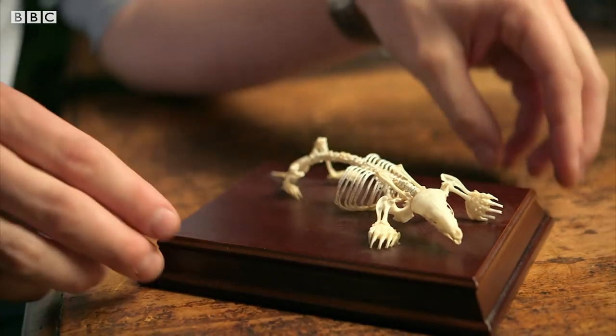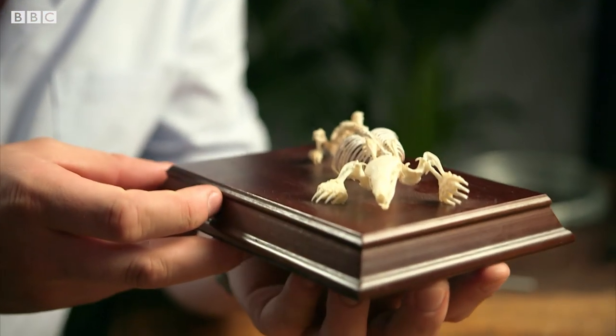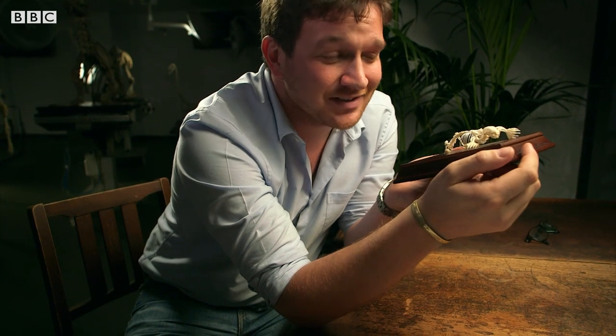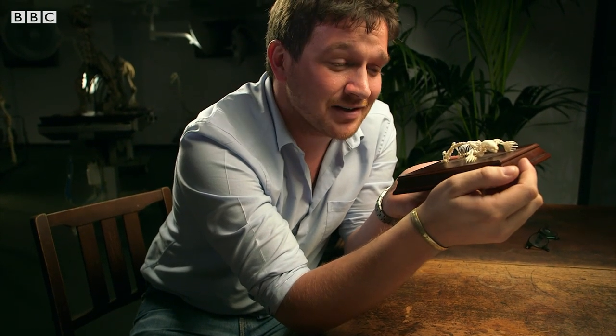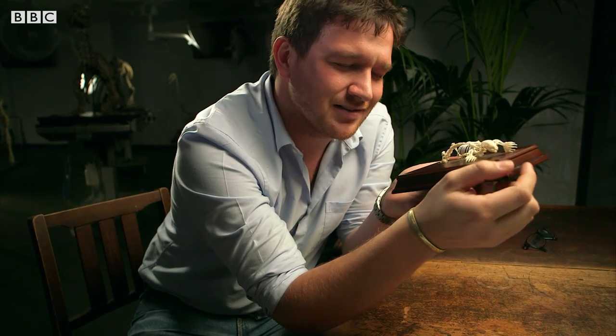There's an adaptation to the hand of the mole which has been puzzling scientists for years. I absolutely love mole hands — they're very personal to me, actually. I was given one when I was about three by my granddad. He used to be a mole catcher, and I kept it with me for ages in a matchbox.